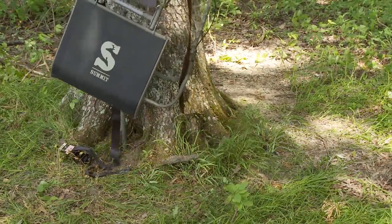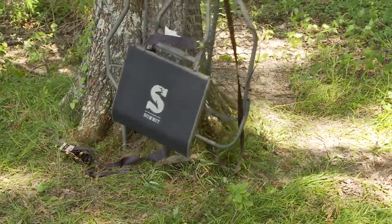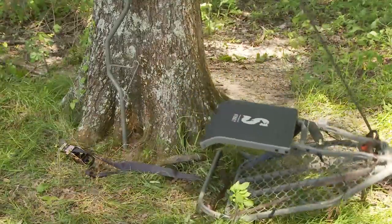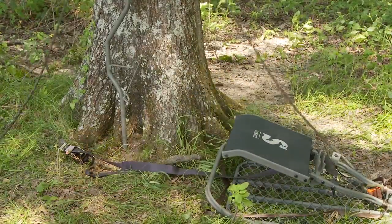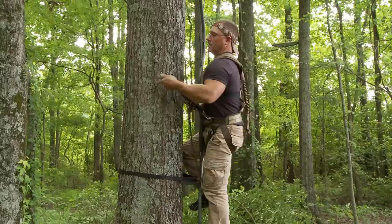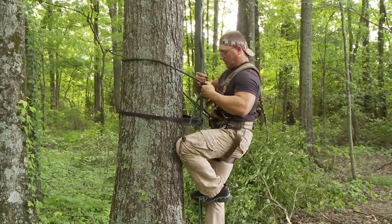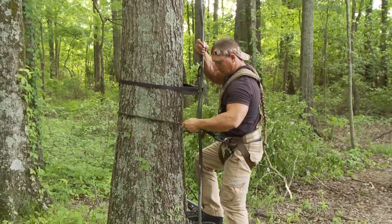Once unhooked, carefully lower the tree stand to the ground. Carefully descend the tree using your lineman's belt and your full-body fall arrest harness system until you have both feet back on the ground.